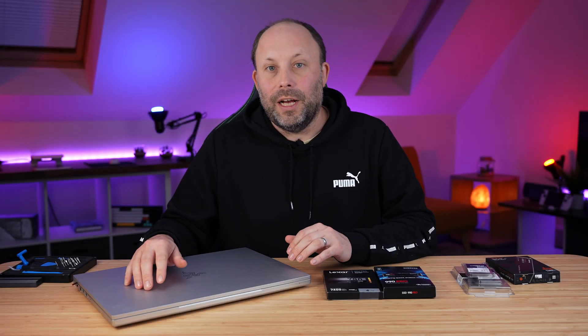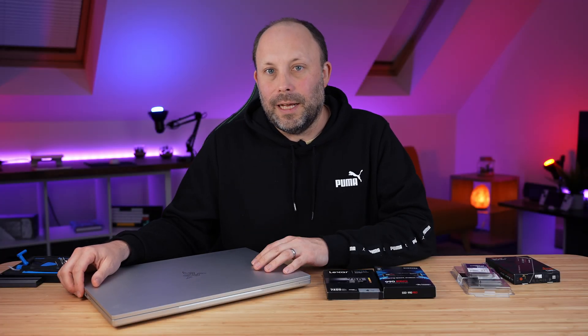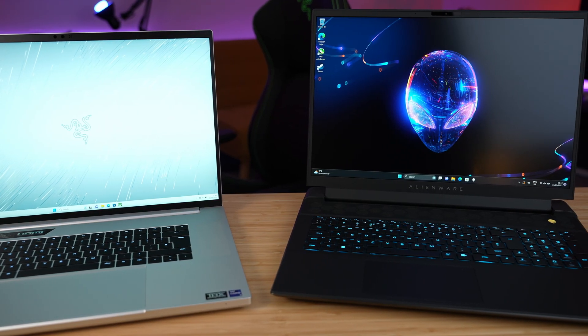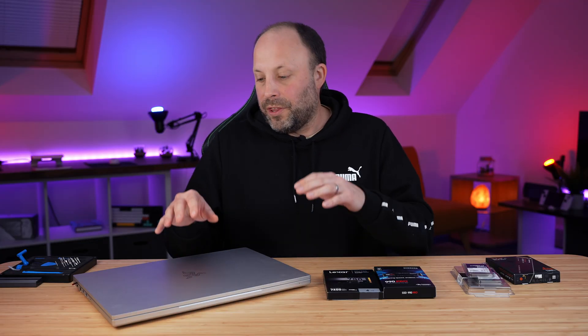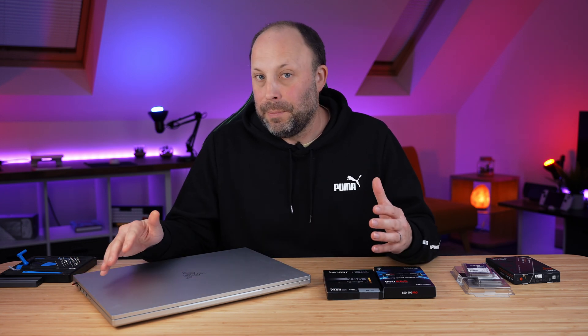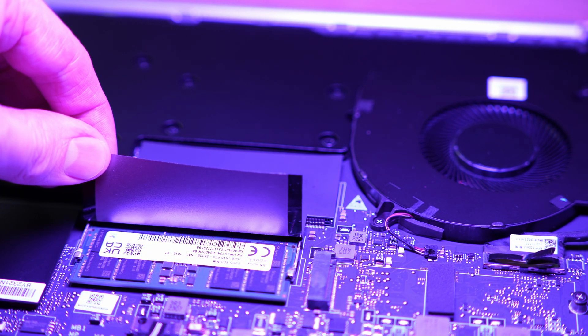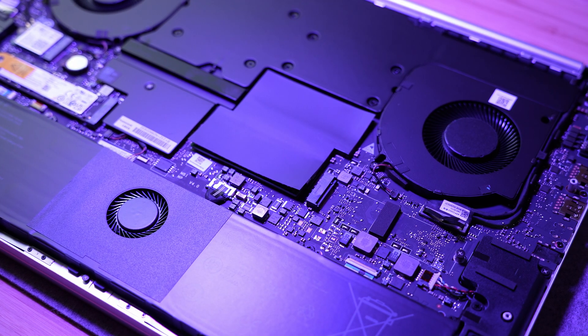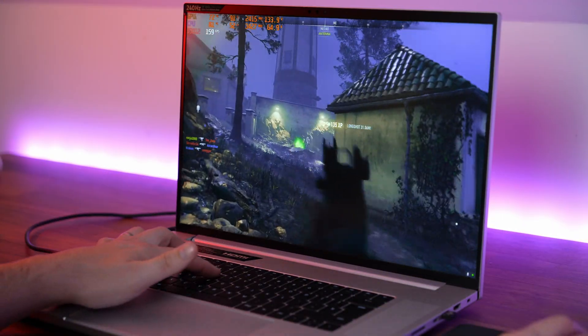We've had the Razer Blade 18 for a little while now and I've been absolutely loving this laptop. We've already done the review and we've already tested it against the Alienware M18. Now this laptop does come with 32GB of RAM and a 1TB SSD, so that may be enough for some people out there. But as always, I want to upgrade this laptop to as much as I can get away with, to hopefully help you get the best performance out of this machine.